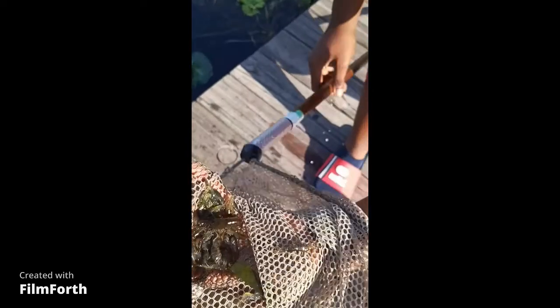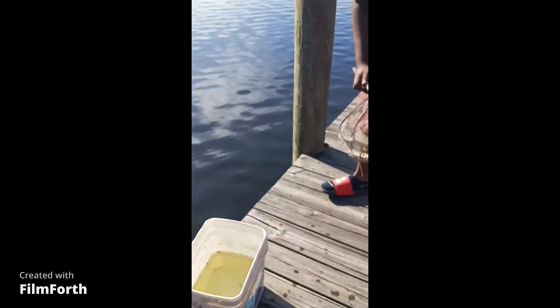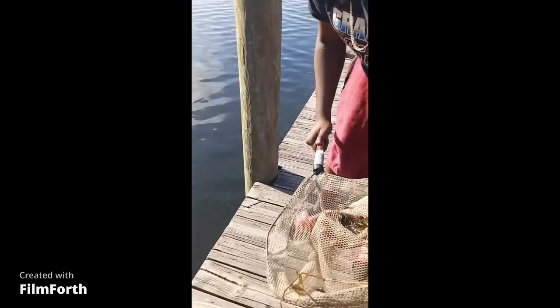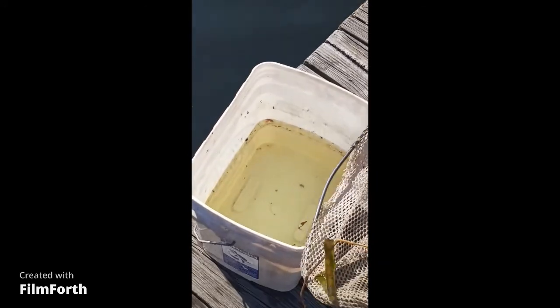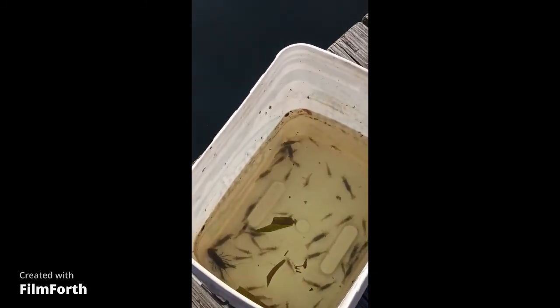Just like that, ladies and gentlemen. As y'all can see — one scoop full of jumbo shrimp, ladies and gentlemen — even got a bonus crayfish right here on top. That'll go to my pet tank. So what y'all wanna do is have your little bucket right here on standby with some water in it, and drop your shrimp right in there, just like so. And as you can see, they swim.